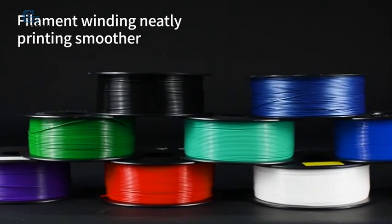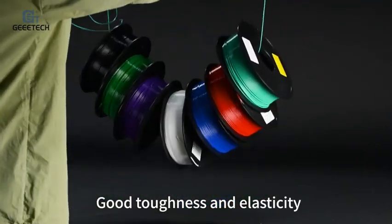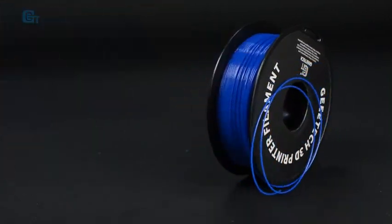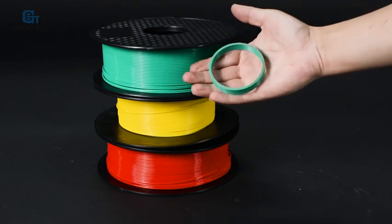Previously, I used old filaments for a period of time, and they were easy to get clogged. Now I have replaced them with new filaments and basically have no printer jam anymore.